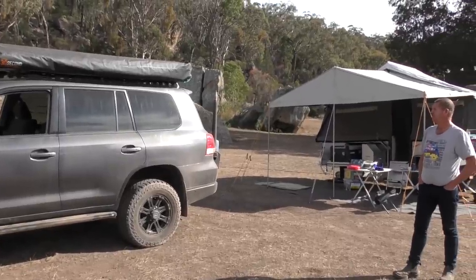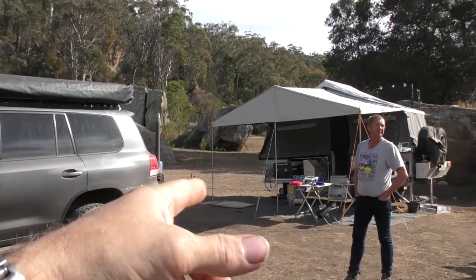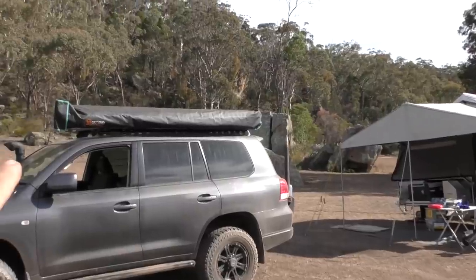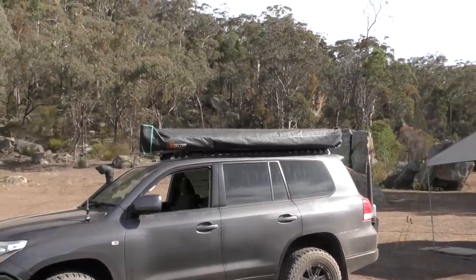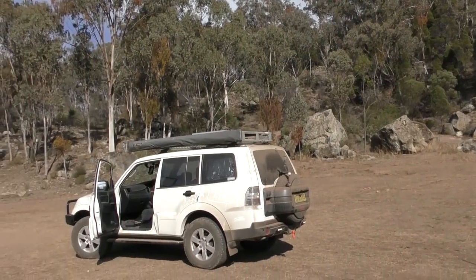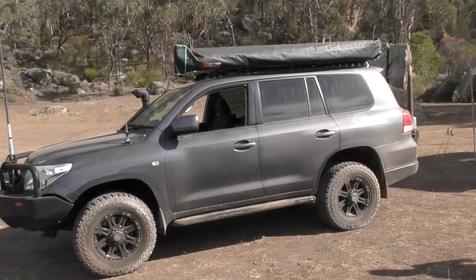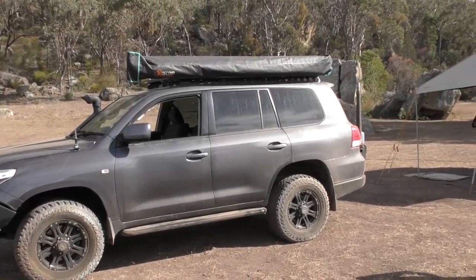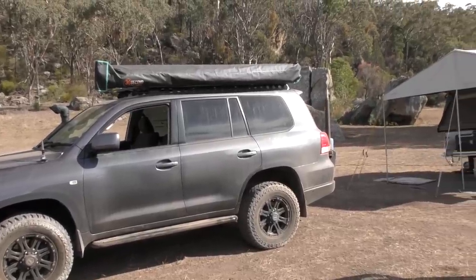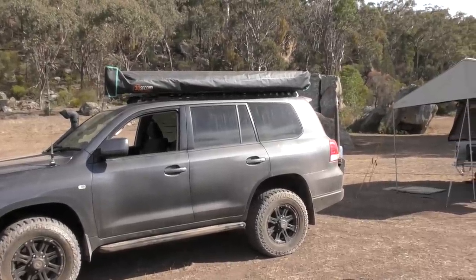G'day everybody, thanks for stopping by. We're just at Bylong, as promised. We're here with Steve — he's got his camper over the back that we looked at in an earlier video. Today we're going to do a quick comparison between the 30-second awning on his 200 here and the Rhino Rack that you've seen on mine previously — links up top and down bottom. Steve's just about to set this up for us.